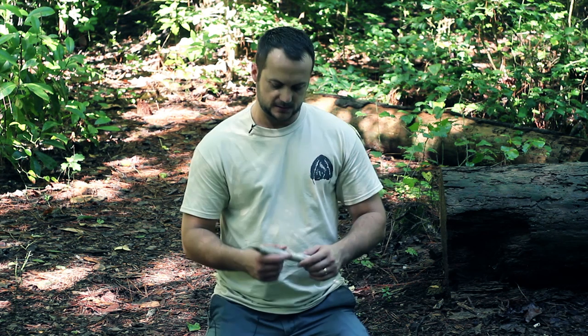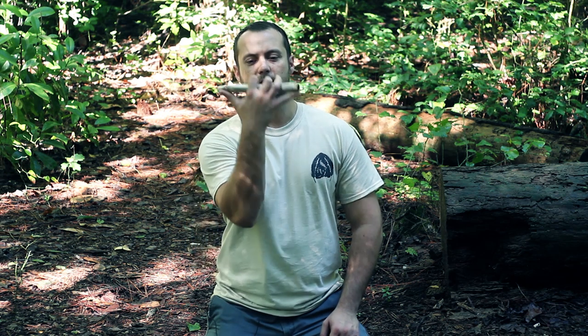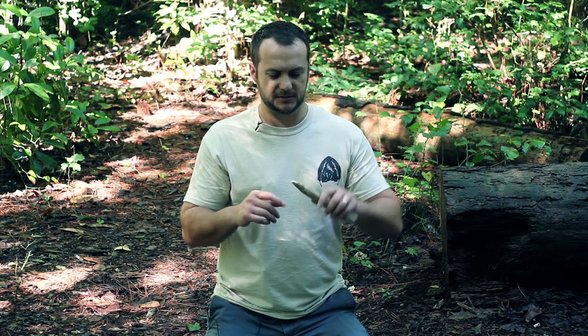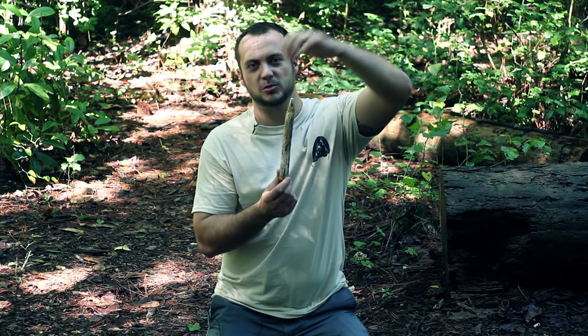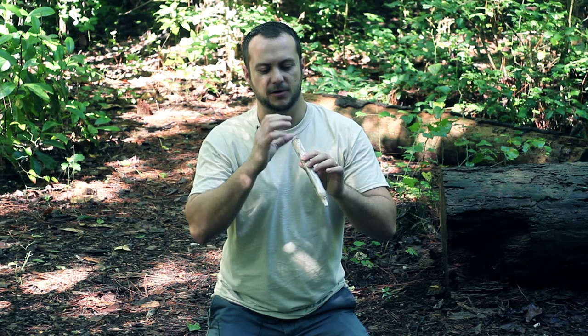Next is your spindle. It needs to be about as long as from the tip of your pinky to the tip of your thumb - like the hang loose surfer symbol - and about as big as your thumb, or a little fatter for more friction. On one end you'll want a sharp point that goes into your hand socket, so it won't create friction at the top. The bottom end should be fat and round to create more friction.